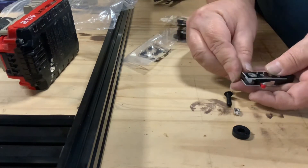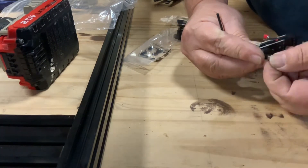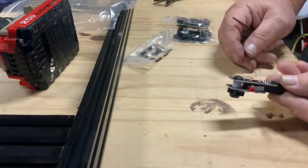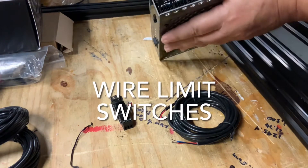Next, install the nylon spacer between the two plates, then insert the long bolt through the hole in the plates. The black plastic spacer is designed to keep the limit switch body away from the mounting surface. Wire up the limit switches — you need to identify the signal, positive, and ground connection points on both the OpenBuilds limit switch and the OpenBuilds black box.